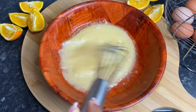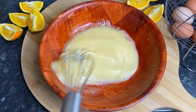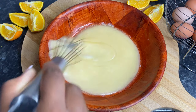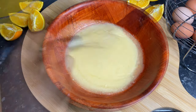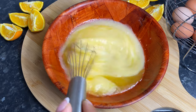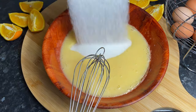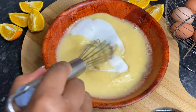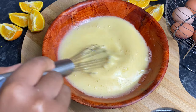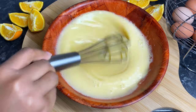After mixing your oil and eggs together, we're going to go ahead and add in our orange juice and mix that in for another 10 seconds. Once our orange juice has been combined, I'm going to add in my sugar, give it a quick whisk for about five to ten seconds, and then we're just going to start sifting in our dry ingredients into the wet ingredients.